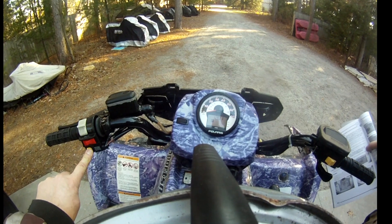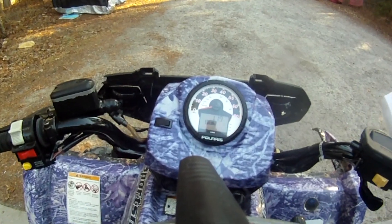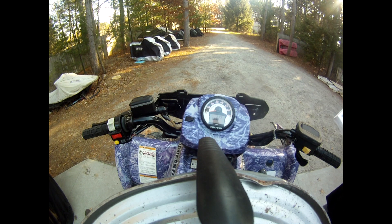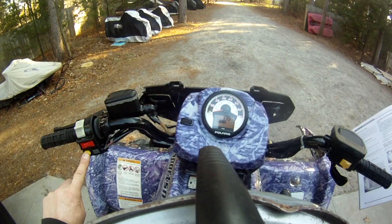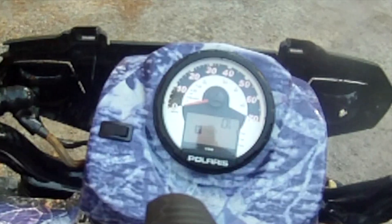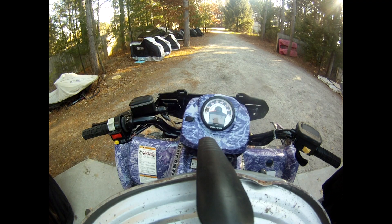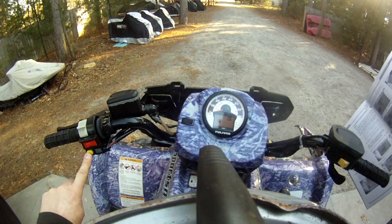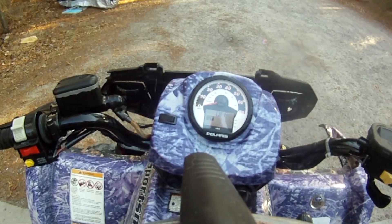Then you scroll through by hitting this button. That would be the battery voltage, and the next one indicates the engine RPM — we're in diagnostic mode on that screen.